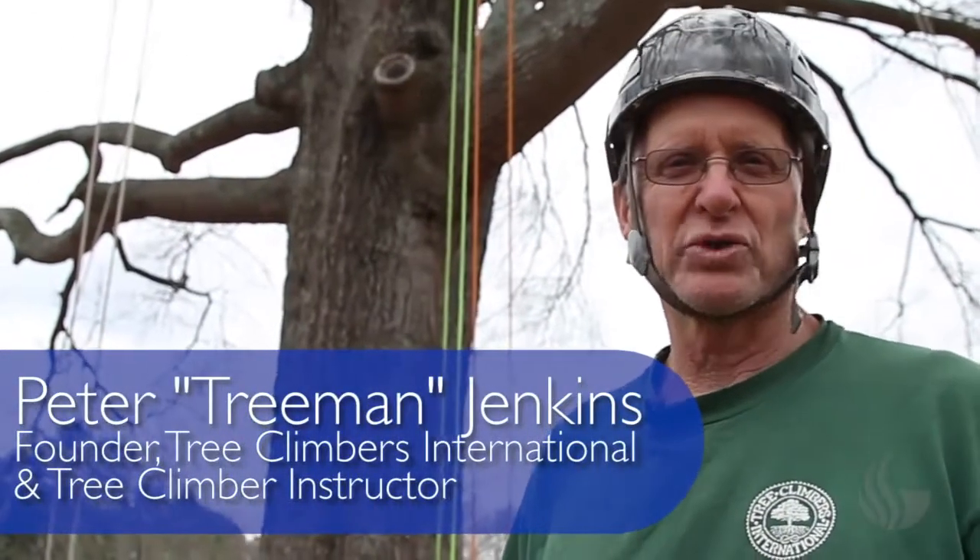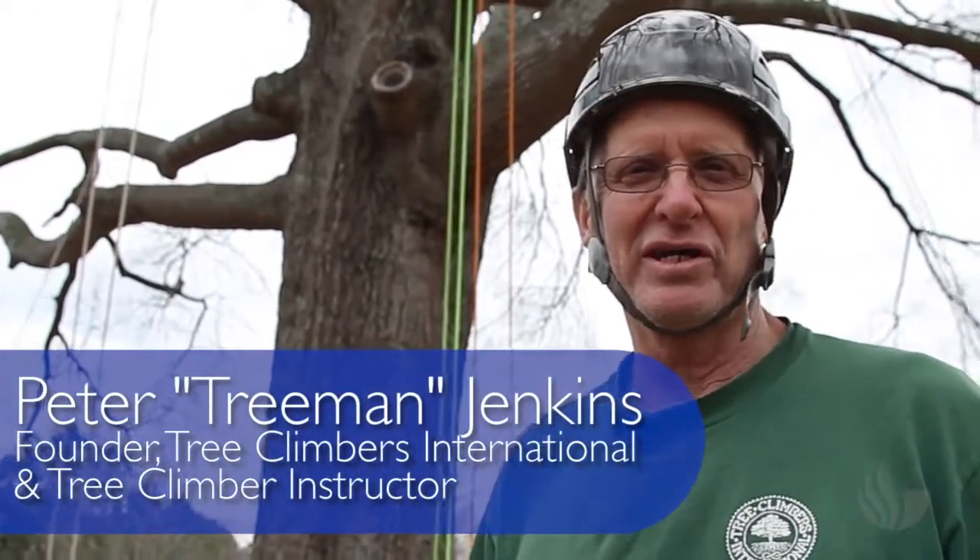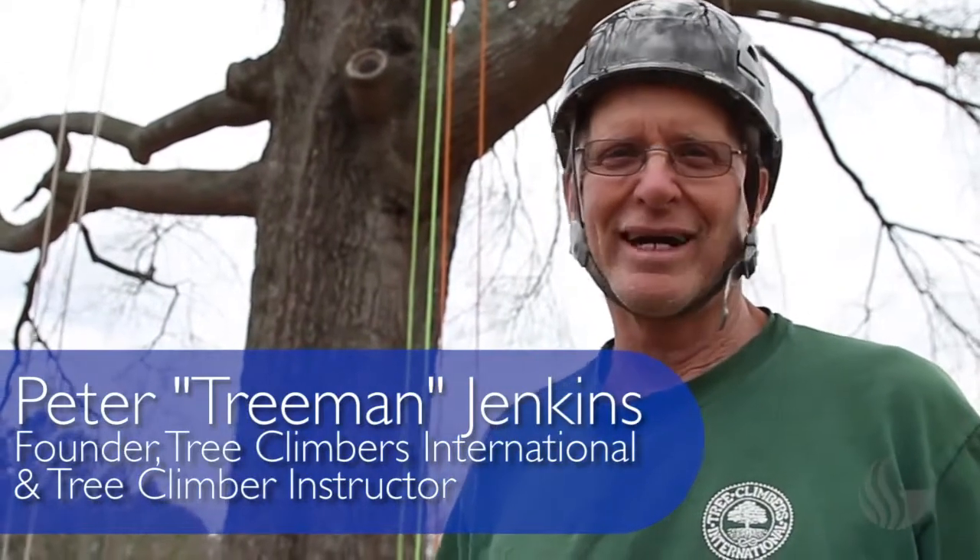Tree Climbers International is the world's first recreational tree climbing school. We started in 1983 and we teach people how to climb trees. I did train Adrian — he's one of my earlier students, and he's a crossover too from the rock climbing arena, and a good climber.